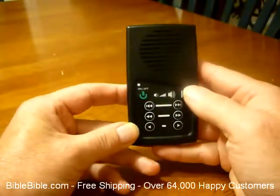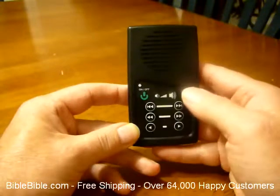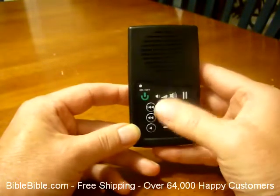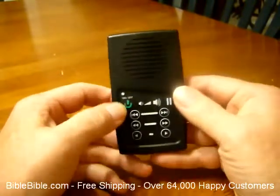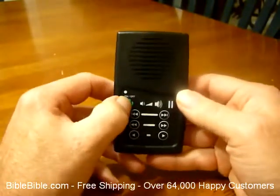Where you can listen to the Bible today, pause it, turn the unit off, come back tomorrow, turn the unit back on and unpause it, and it will take off and play right where you left off.